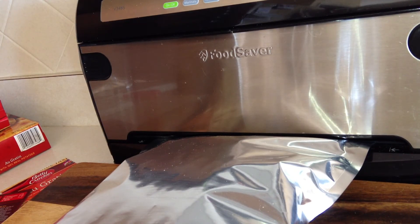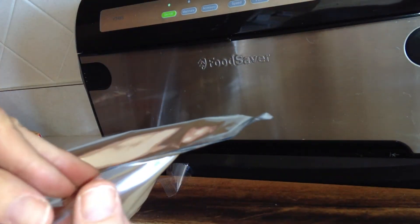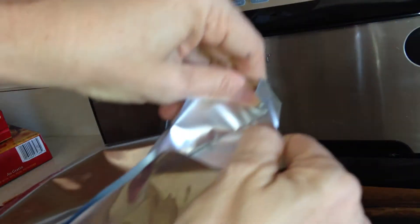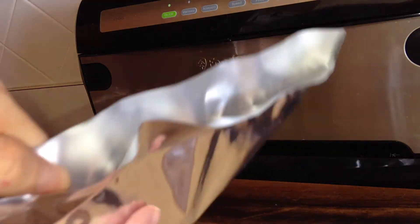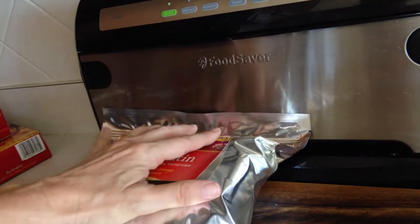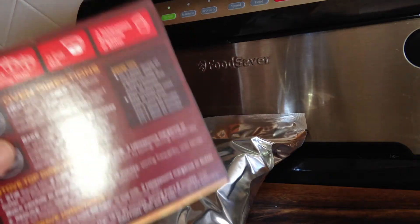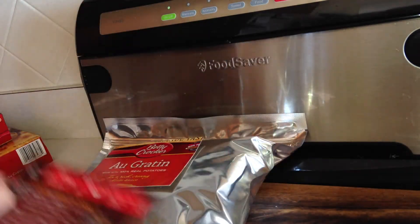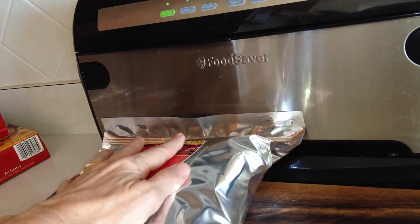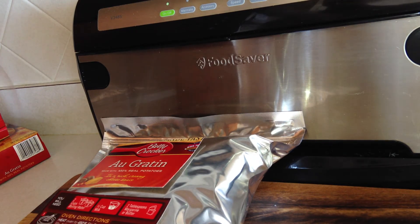We're not vac-sealing because the mylar doesn't vac-seal well, but we're just sealing the bag itself. Now we're checking for integrity of seal — give it a good tug. Very sealed. And then I'm just going to tape the label on the front. You do have the option to stick it right inside, but I thought it's actually easier if it's just on the outside — it's almost like the box, where I just read the outside fast and I know what I'm doing.